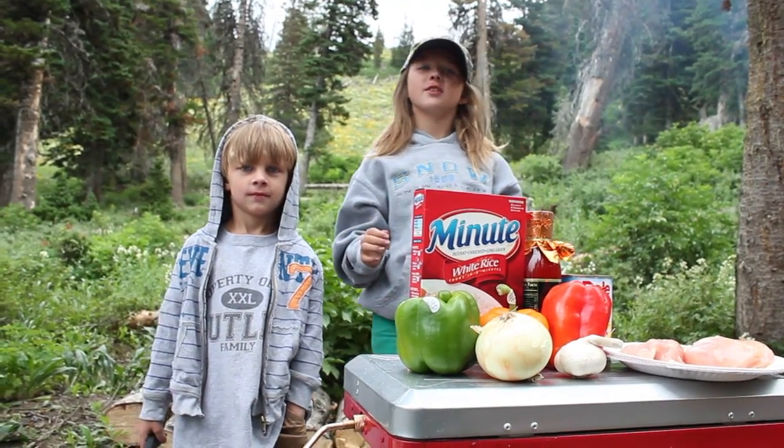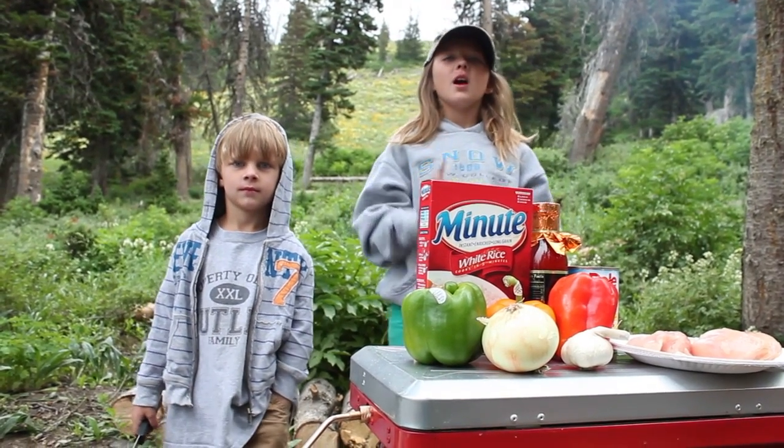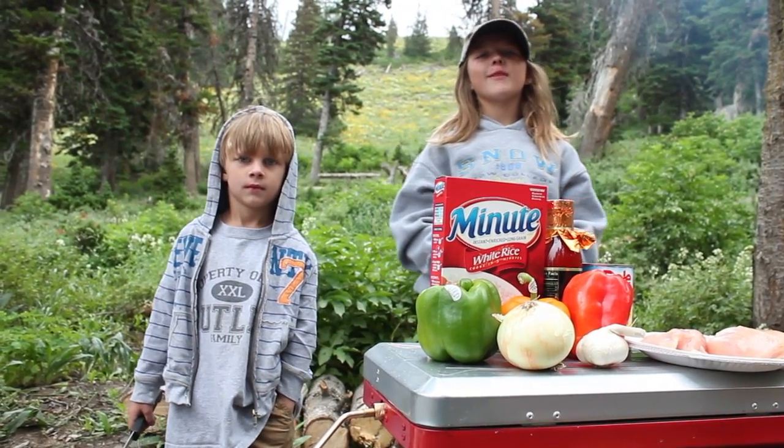Hey guys, so it's Cooking with Casey Thursday. Today we're gonna make sweet and sour pheasants on a Camp Chef grill.